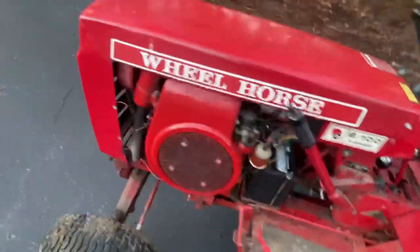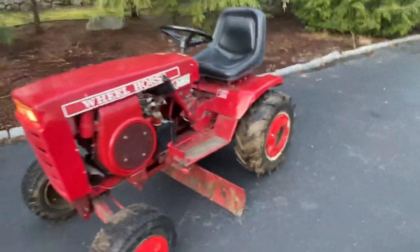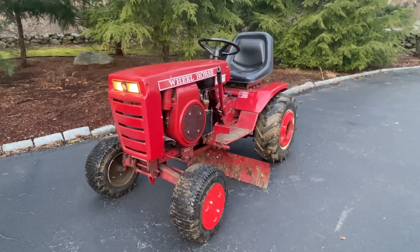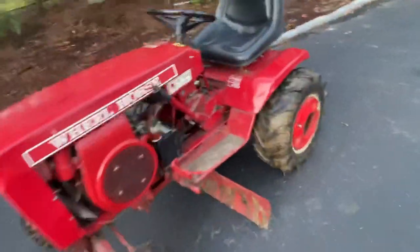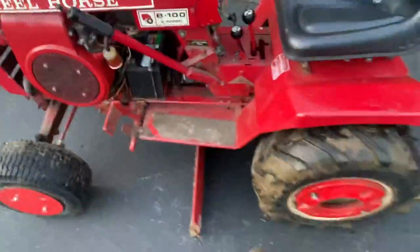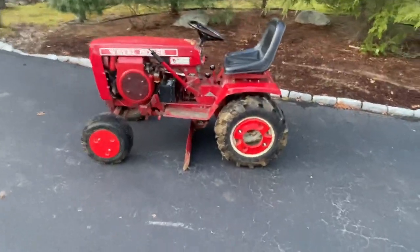We can try that — hey, they do! Sweet, that's a cool picture right there. That'll be the thumbnail for this video. But there she is, she runs good.